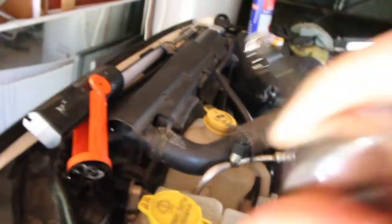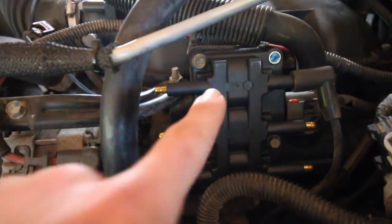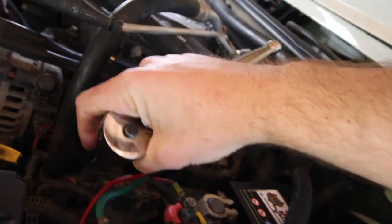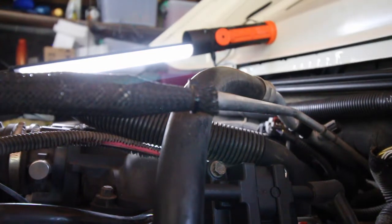All you need to do is pop off your leads. I was doing one at a time then reconnecting them after, so they all stay in line and you don't get confused. Get your swivel socket — there's a massive amount of room — and start cracking them loose. You'll have your old spark plug that needs replacing. Just repeat the steps for each one. Some might be a little tighter than others, but there's enough space to keep your socket down and get the new spark plugs in.